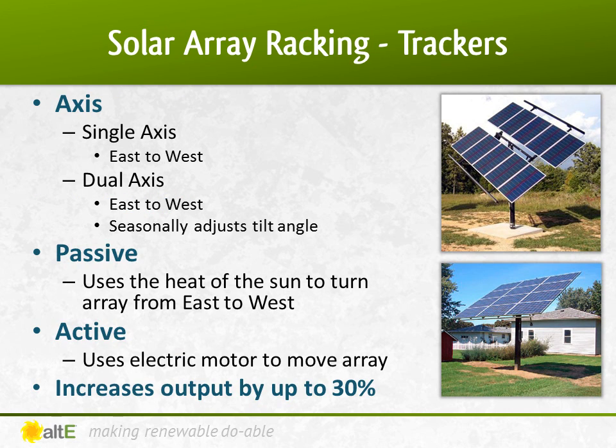Trackers will automatically follow the sun throughout the day from east to west, and optionally change the tilt throughout the year as well. A passive tracker generally has canisters with a gas inside, which changes weight as the sun heats them up and cools them down. This causes the array to gradually move from east to west during the day, returning to east by morning. This requires no electricity to track the sun throughout the day. Active trackers have an electric motor that moves the array from east to west throughout the day, and can also automatically adjust the tilt seasonally.